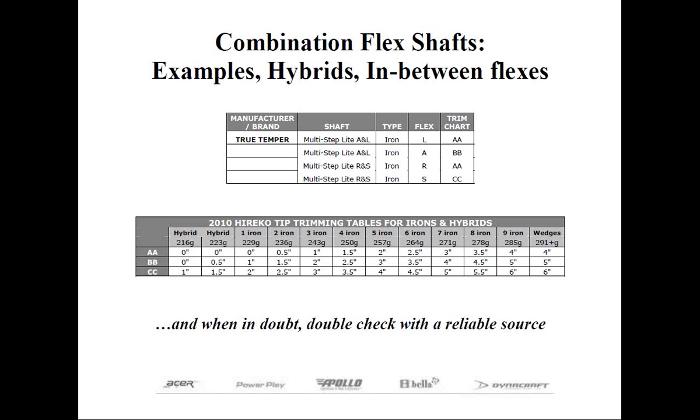If you didn't tip trim less than that amount, you're going to end up with a stiffer shaft because the head weighs less. On top of that, you may not have enough shaft left on the butt end to get your desired length and would be forced to use an extender. If the hybrid weighed 249 grams, essentially the same as a four iron, then you would tip trim and treat it for length just as if it were a four iron. It's not complicated — you just have to use a little common sense.